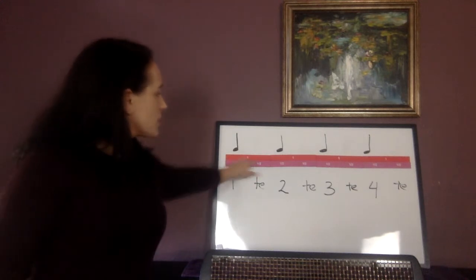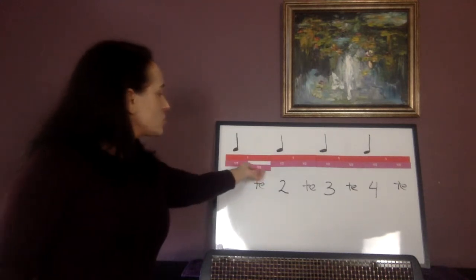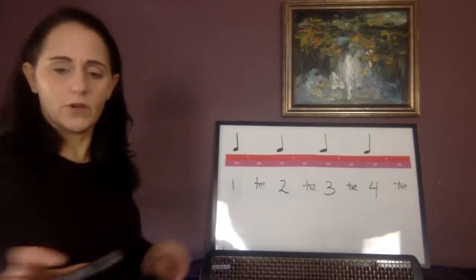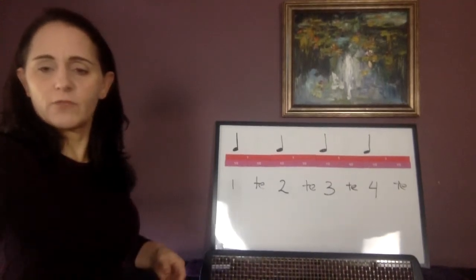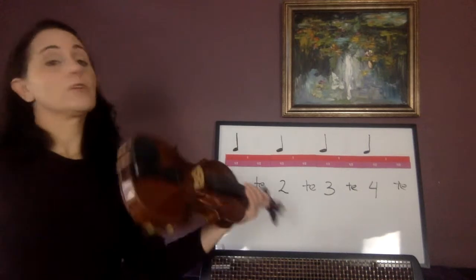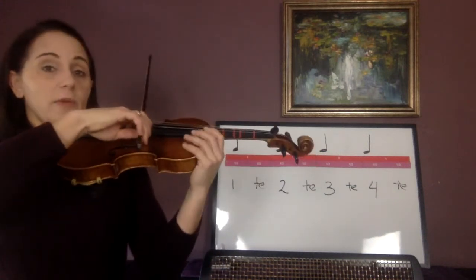A quarter note — you need to play through both the one and the te click. Now it seems silly. It's like, why am I playing four quarter notes? I've been playing my instrument for a while now. Just trust me on this. I want you to really listen to the metronome and make sure, playing on open D, that you're playing through both clicks and not stopping your bow — not cutting it short. Just echo me in this.